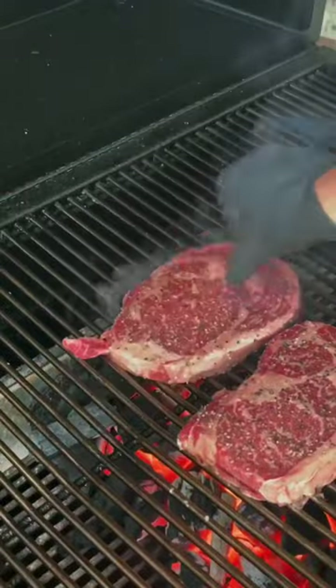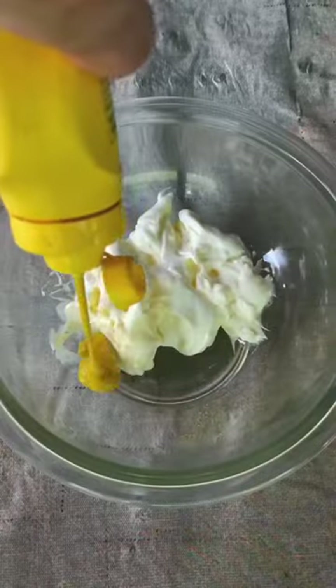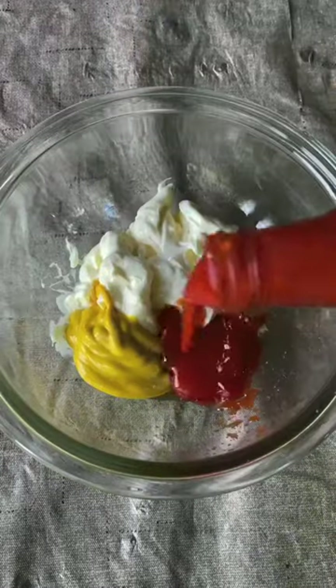We're going direct searing right here, three to four minutes per side. Time for the money sauce — that's mayo, mustard, ketchup.